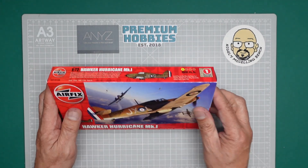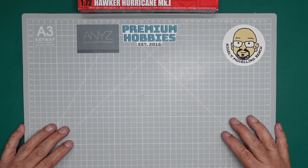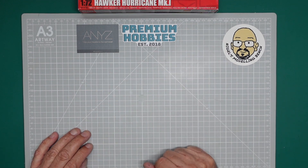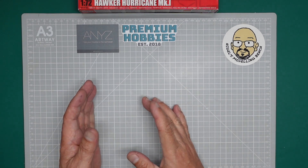First of all we'll have a quick look at the tools I'm going to use. I know you're thinking 'oh, you're covering tools again', but there were people that wouldn't have seen that, and believe me this is going to be over in less than five minutes. So the first thing we need to do is consider how we're going to cut the parts off the sprues.